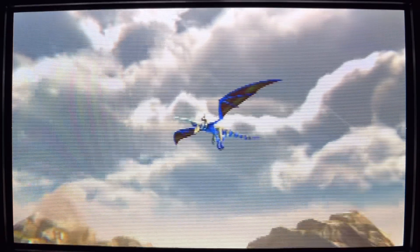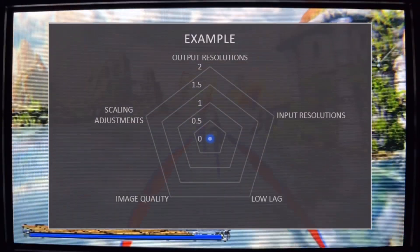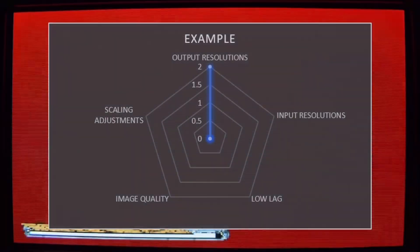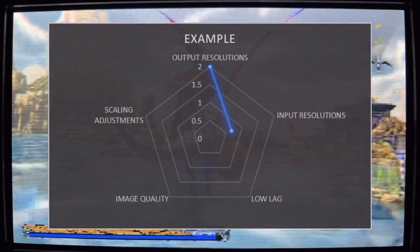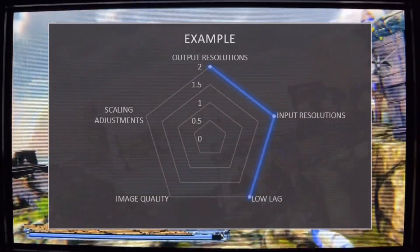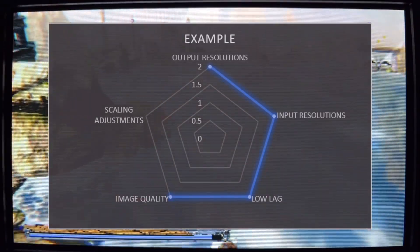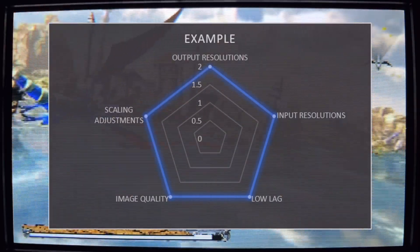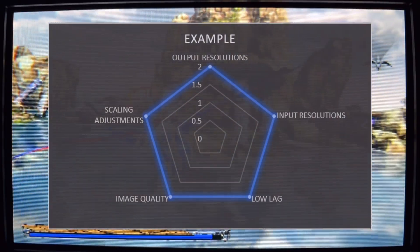Now's the moment of truth — the downscaling scorecard, where each category will be worth 2 points for a total possible of 10. Two points will be given for each 240p and 480i output. Two points will be divided three ways for each input resolution: 480, 720, and 1080p. There'll be one point if lag is under 2 frames, and another point if it's less than 1, regardless of variability. The overall quality of the downscale, also worth 2 points, includes sharpness and colour accuracy. And finally, picture controls will require full horizontal and vertical size and position adjustments for the full 2 points.